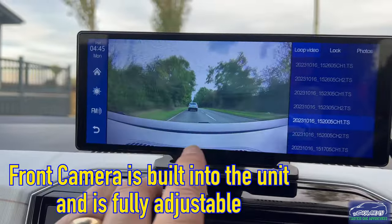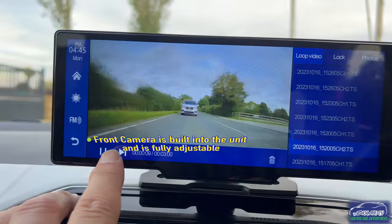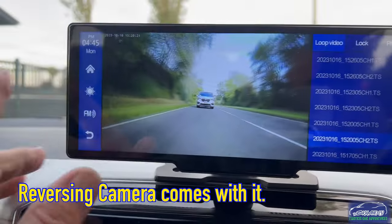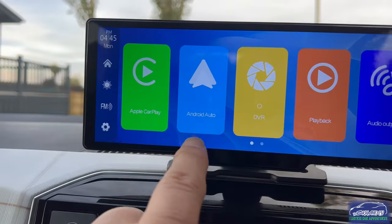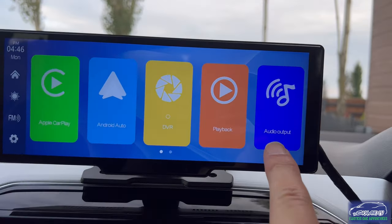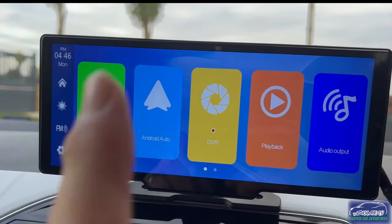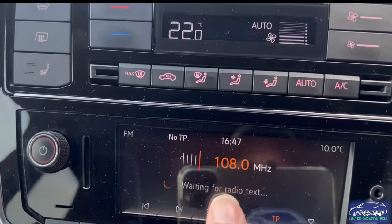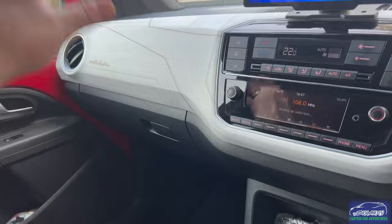It's quite good - I can't knock it. You can delete recordings or go to the next one. That was a silly van that cut me up all the way home from Nottingham. So that's the rear camera I put in separately, and the front camera. You've also got Android Auto and Apple CarPlay, and a playback button. It has its own built-in audio output with a speaker behind it - not great, but okay.